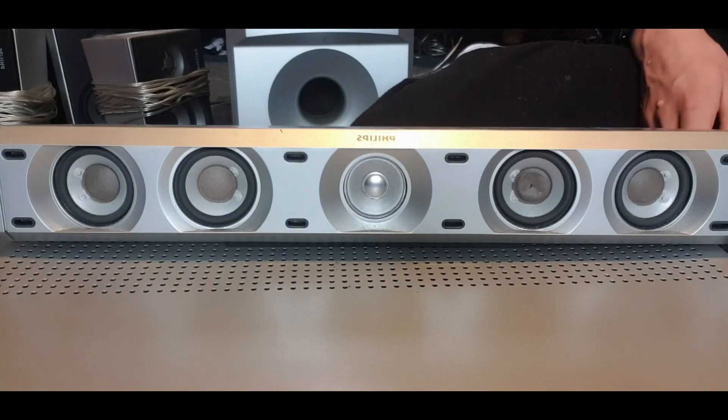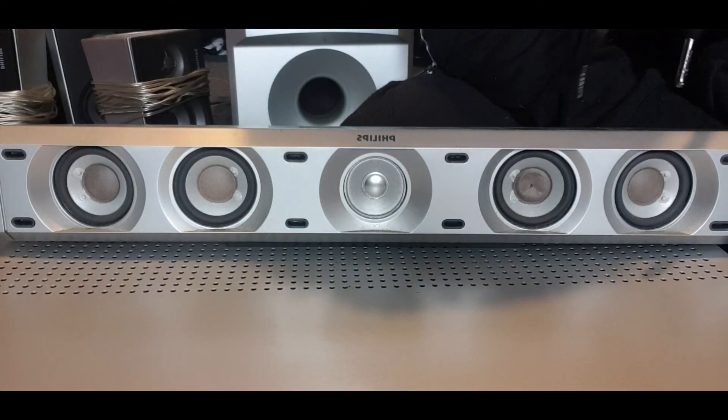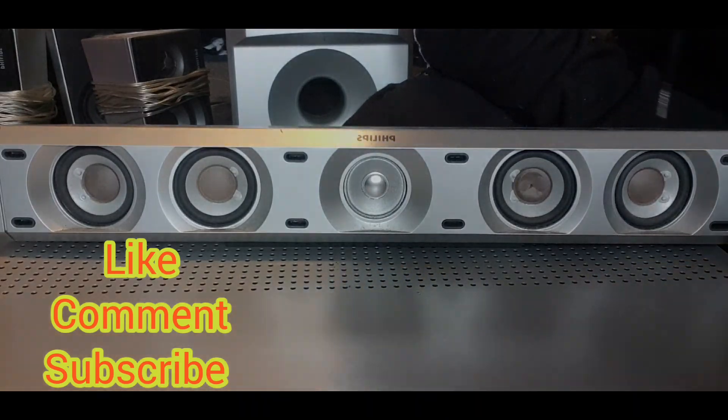That's basically it. There's only like eight minutes long, that's it. Yeah, thanks for watching, guys.